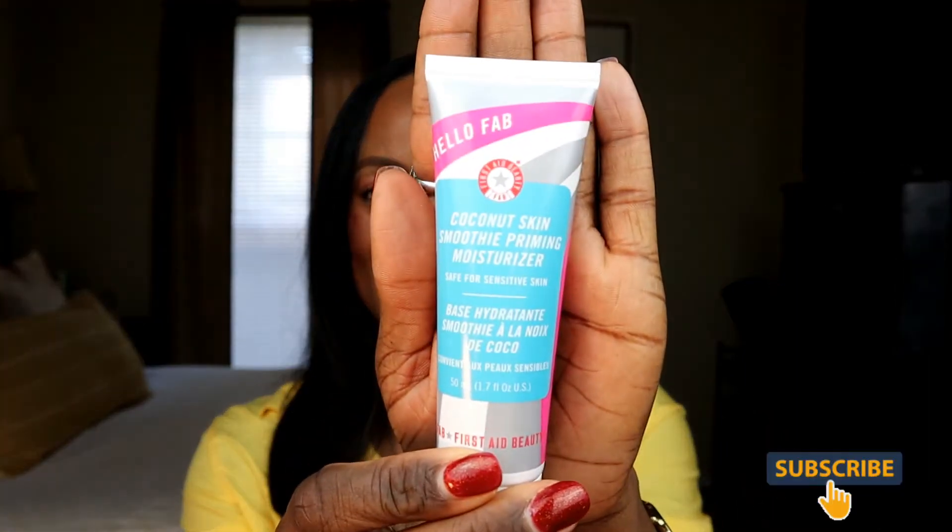It's formulated with coconut water as a natural moisturizer and other superfood ingredients. This complexion-enhancing moisturizer instantly brightens, hydrates, and smooths while helping blur the appearance of pores. The result is beautiful, healthy-looking skin when worn alone, and long-lasting makeup when used as a prep step. This product is worth $30. I'm gonna go online and find out what those other superfood ingredients are — First Aid Beauty is one of the best skincare brands out there right now.